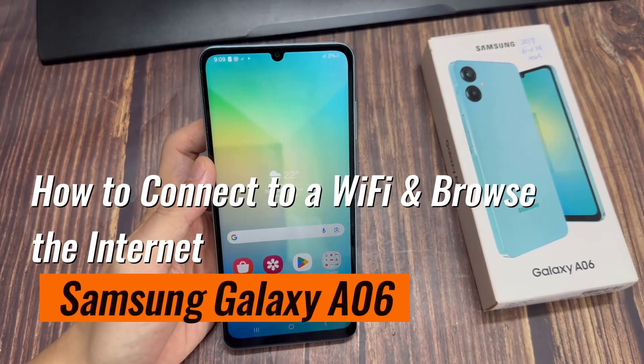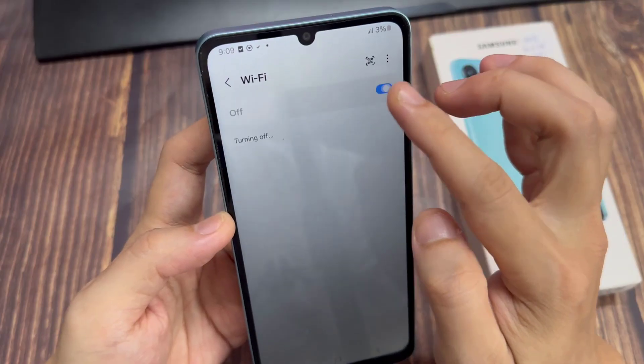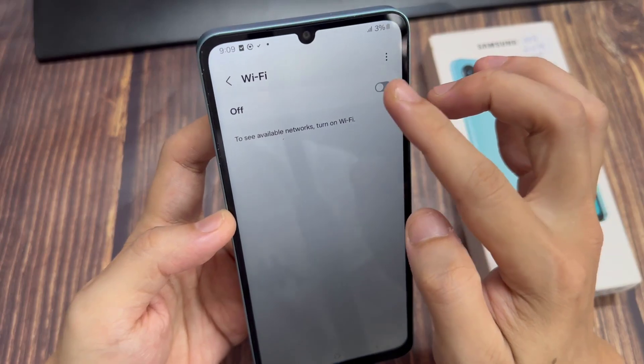In this video, we're going to take a look at how you can connect to a Wi-Fi and browse the Internet on the Samsung Galaxy A06.